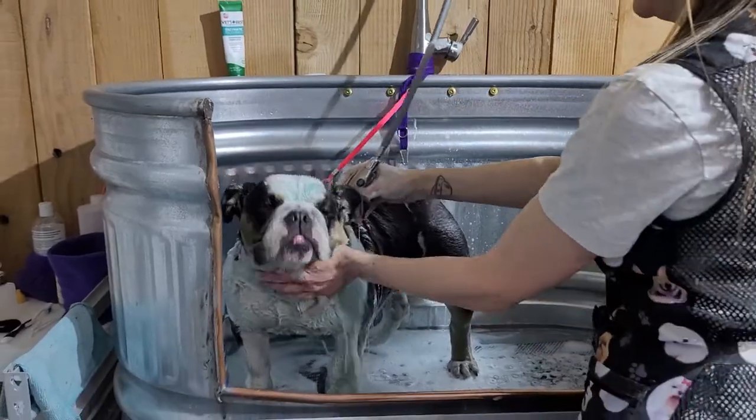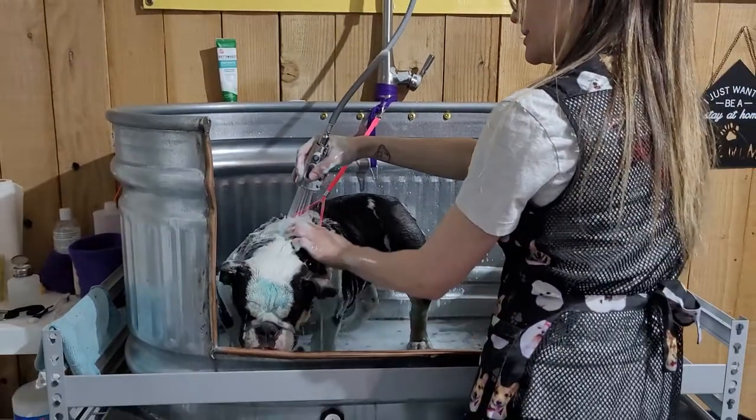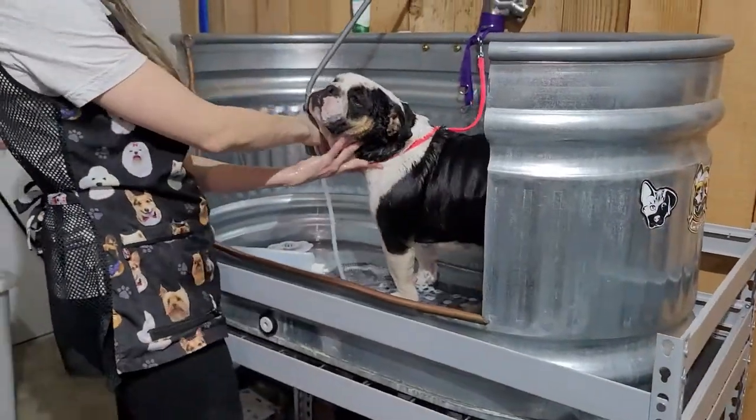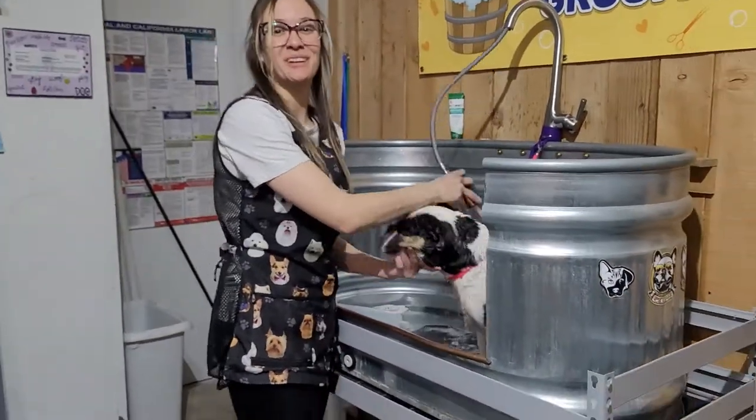We're getting her rinsed now. Get all that soap out. We'll meet you back here in a few minutes.